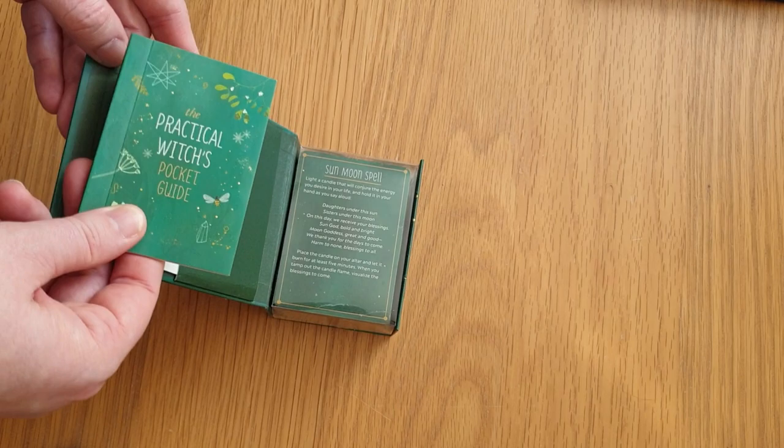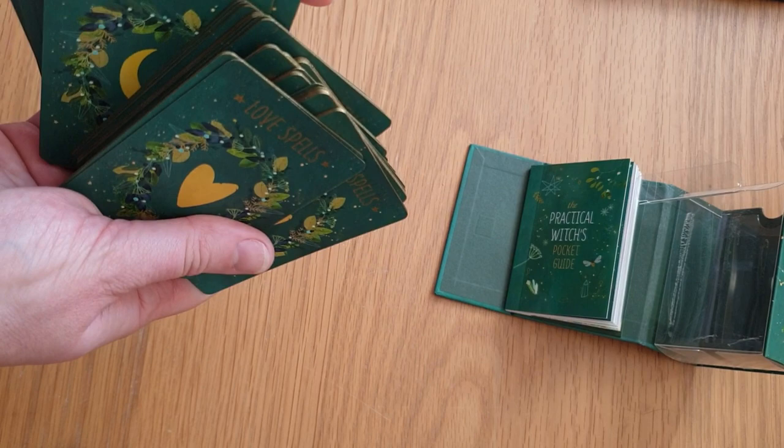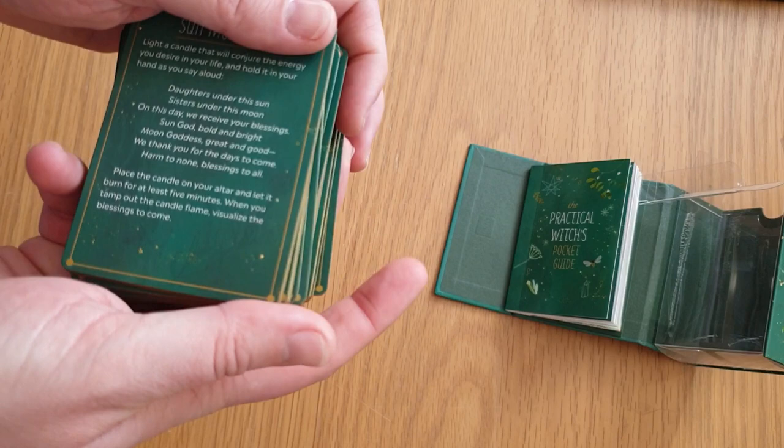These are the cards — they are gilded with matte gold edges. I love a matte gold. On the back it lists the categories: love spells, everyday spells, altar spells, moon spells, and healing spells. I'll just go through each one as it is in the deck.